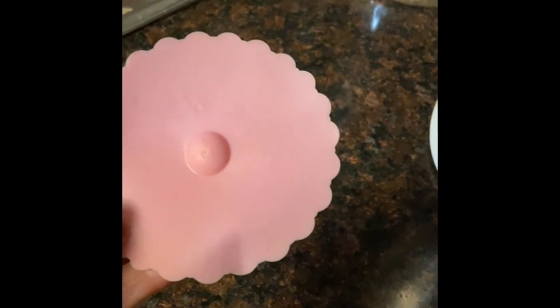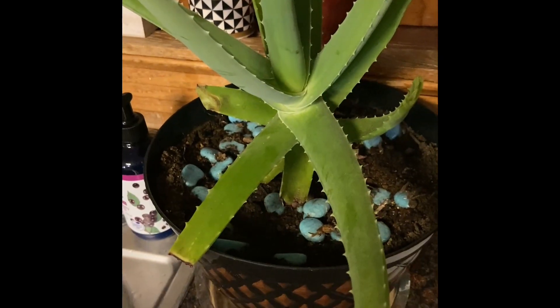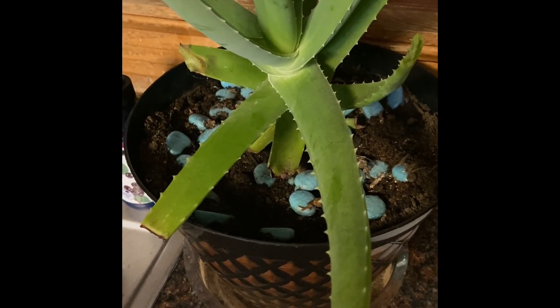I washed it in the dishwasher and it comes out looking like this, but all you have to do is get it a little warm with warm water and it flattens right down. And I just store it up here. I've had that aloe vera plant for, oh goodness, at least 15 years.